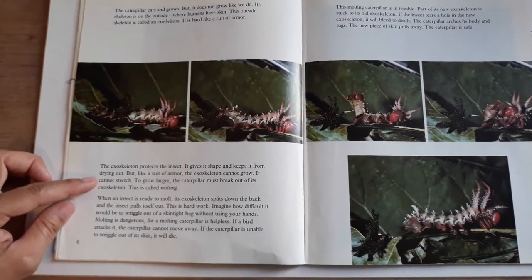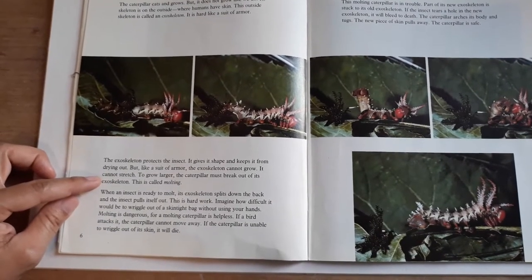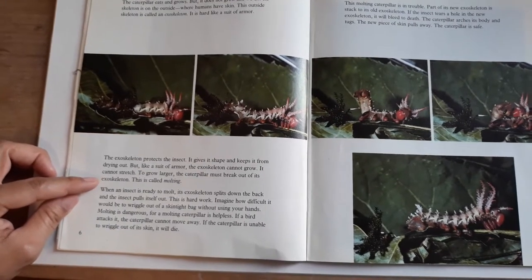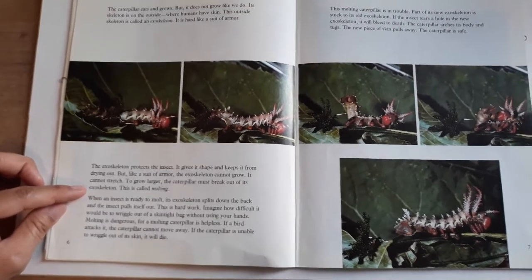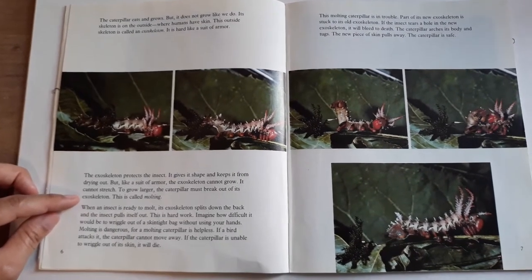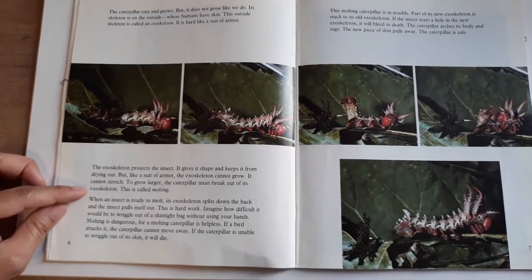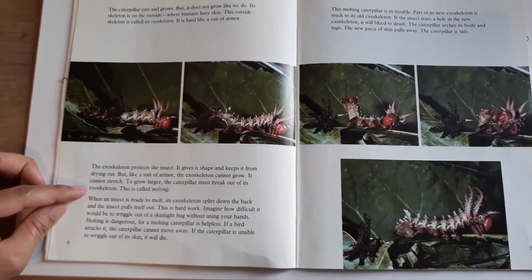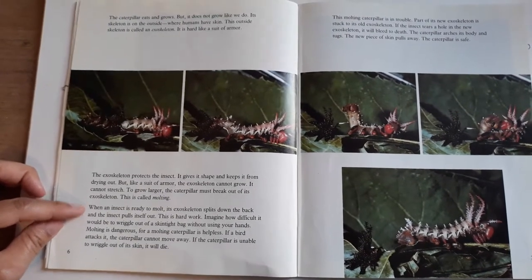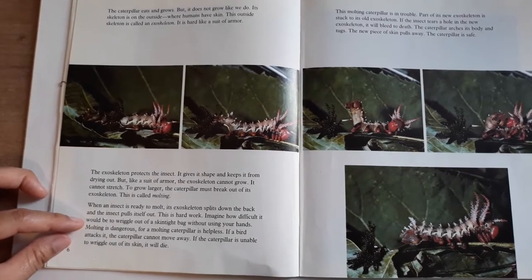But like a suit of armor, the exoskeleton cannot grow — it cannot stretch. To grow larger, the caterpillar must break out of its exoskeleton. This is called molting. When an insect is ready to molt, its exoskeleton splits down the back and the insect pulls itself out. This is hard work. Imagine how difficult it would be to wriggle out of a skin-tight bag without using your hands.